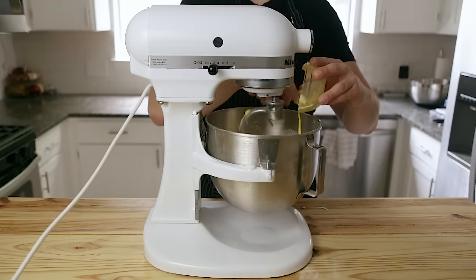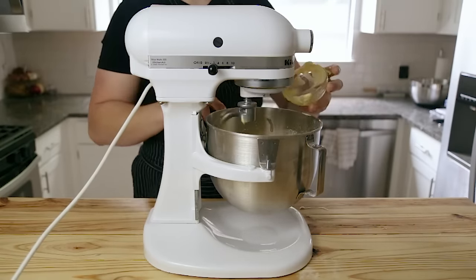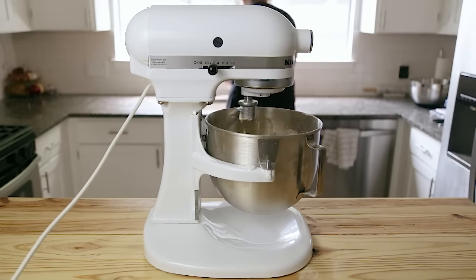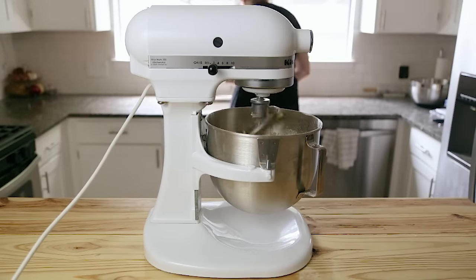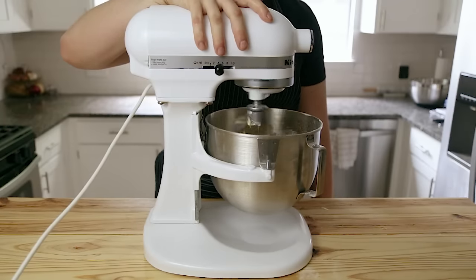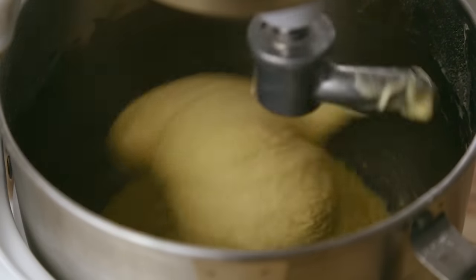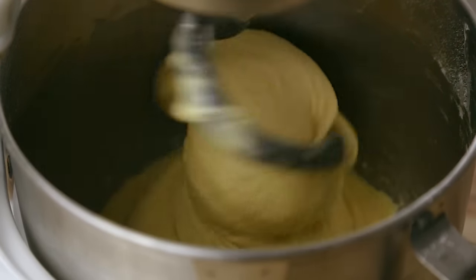Lastly, add 90 grams or a quarter cup plus one tablespoon of softened unsalted butter. Then continue to mix on medium-low speed until everything becomes incorporated, scraping down the sides of the bowl occasionally. Once you've formed a cohesive dough, increase your mixer speed to medium and let it mix for four minutes or until you get a nice smooth elastic dough.